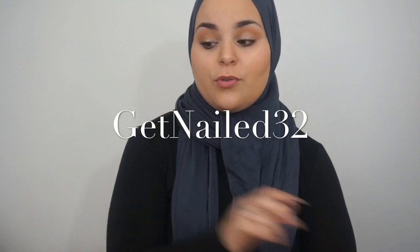What I'm doing today is a McCart haul. I learned about McCart through Get Nailed 32 here on YouTube — that's her Instagram handle as well. She always talks about them being really affordable. They're actually on Amazon, so the shipping is really fast and their customer service is amazing, top notch.